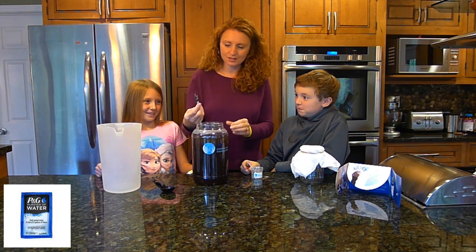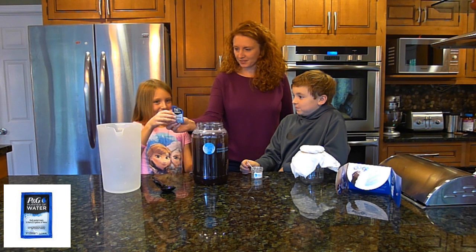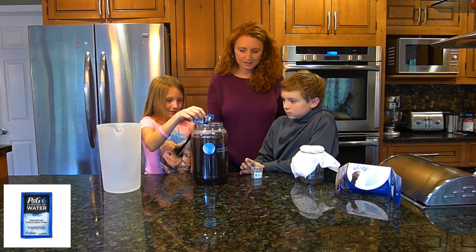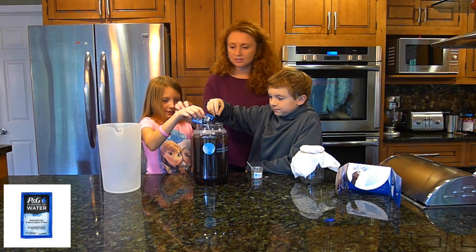Procter & Gamble's water purifier. So who would put this in? Put some in — not all of it, just maybe like a third. Keep going. And then you want to start stirring.